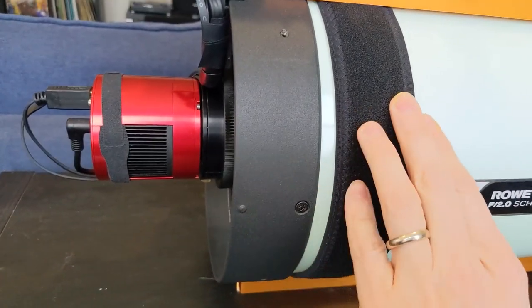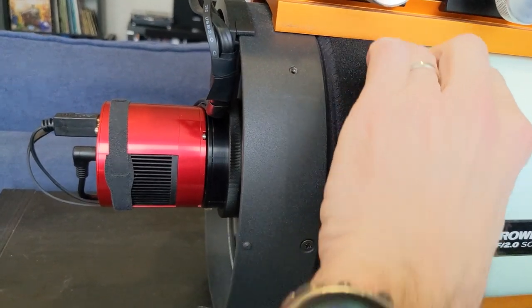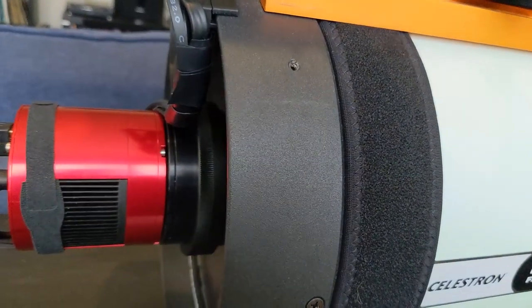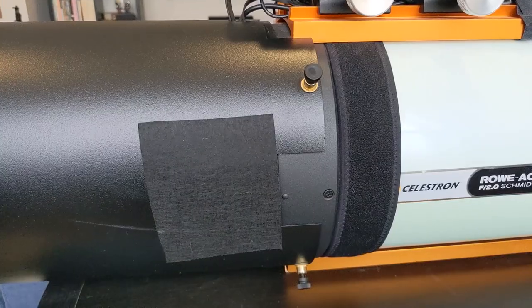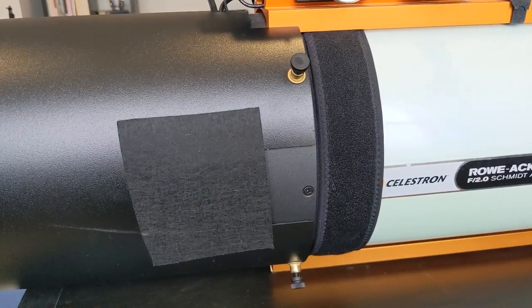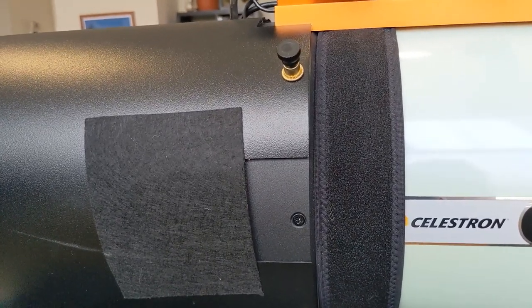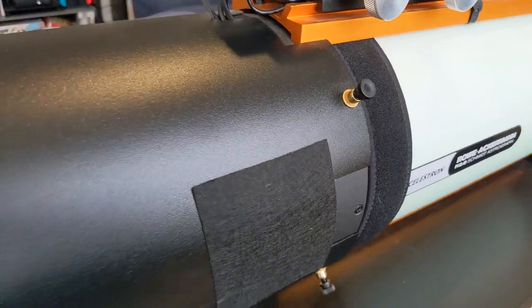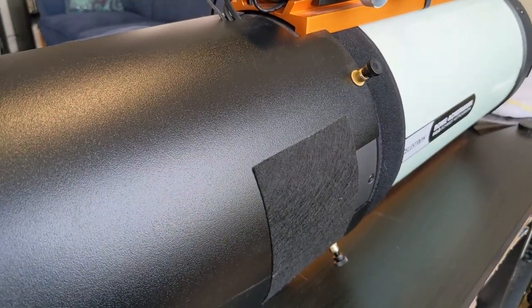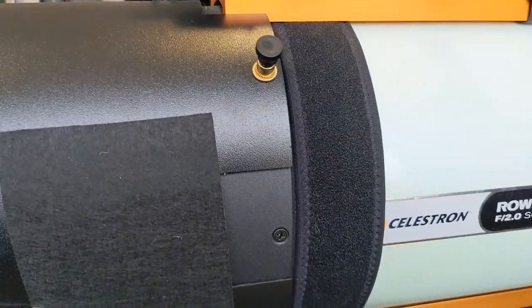On the Rasa, I've installed mine just behind the darker lip, right where the main corrector plate glass is, and it heats it perfectly. That also puts it just behind the dew shield I've got installed. A dew shield is useful for delaying the onset of dew even without a heater, but it's definitely not going to work forever. The direct heater is the way to go for a full night of observing or imaging.